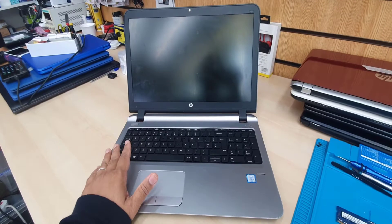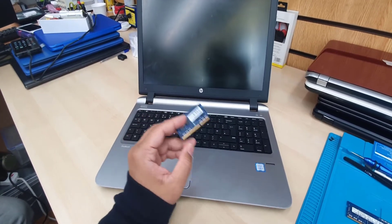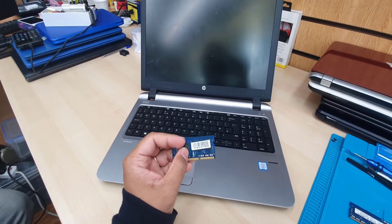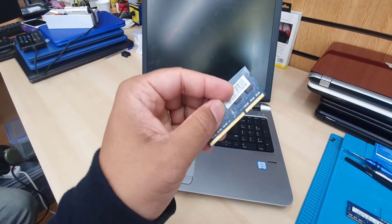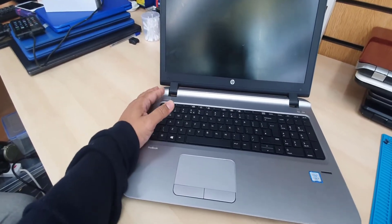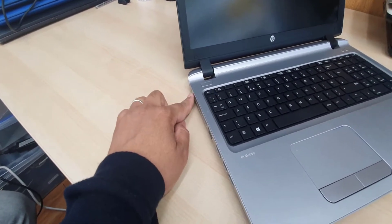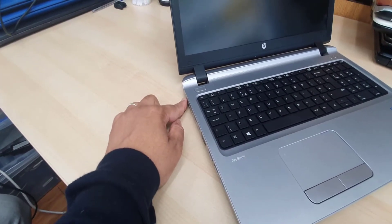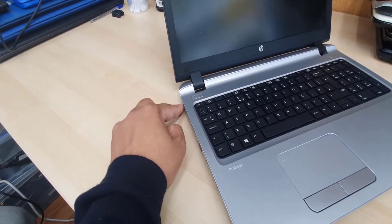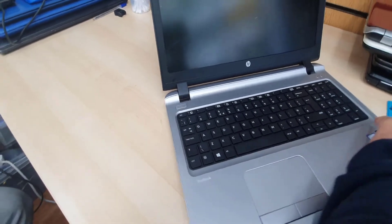Recently this one doesn't turn on. There was an incident — liquid dropped at the rear when it was shut down, and it blew the 4 GB RAM. Since then, whenever I press the power button, it doesn't turn on. When I plug in the charger, it shows the amber light. Sometimes it does flash, but once I press the power button, the charging indication goes off and nothing happens.